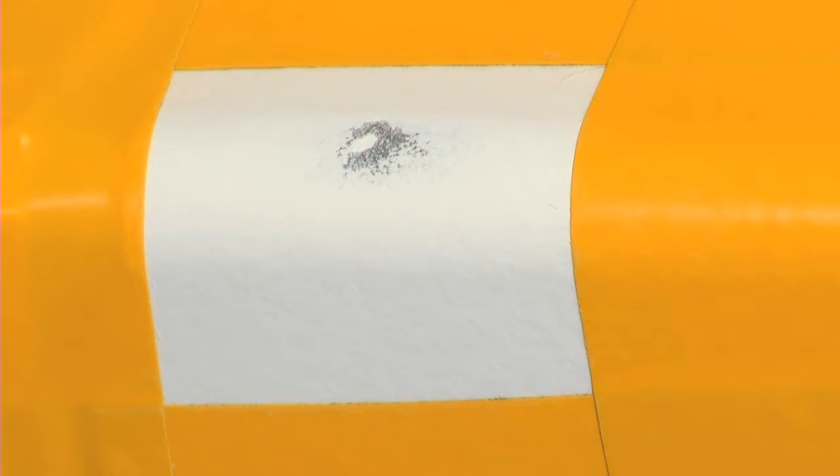After drying of the primer lacquer, please proceed in the same way with the second layer RAL 9010 lacquer. Please wait a minimum of 60 minutes for drying each layer.